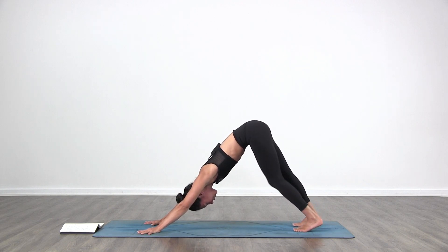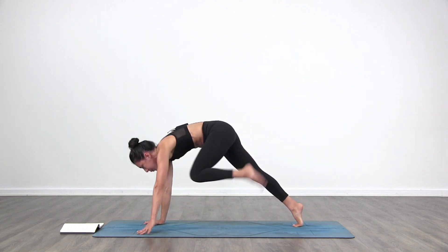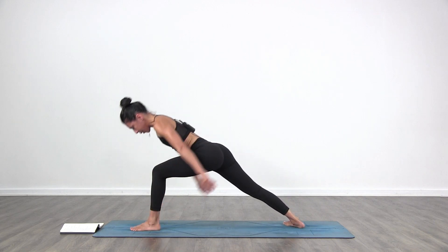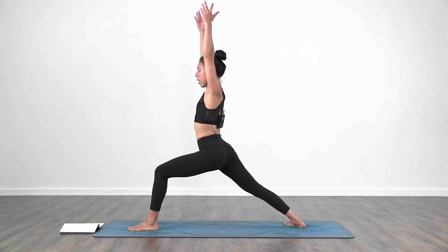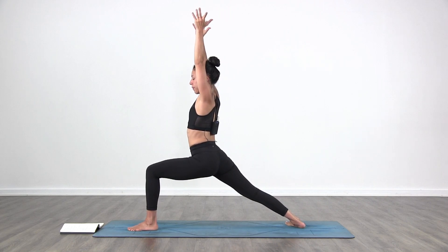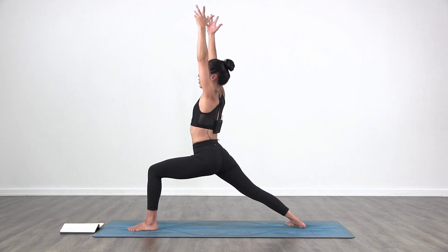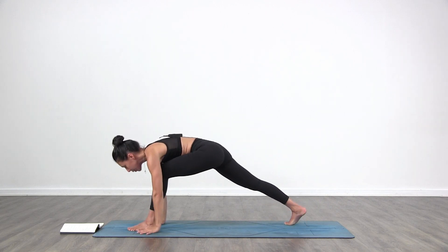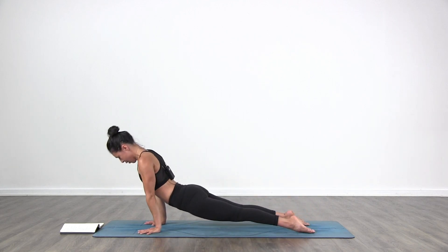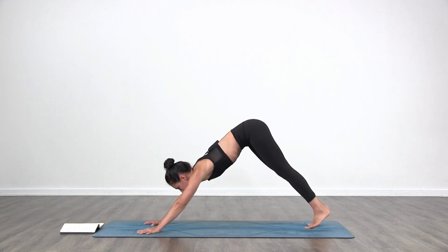Left side. Inhale, bring your left leg back and up. Exhale, the left foot steps forward in between the hands. Warrior one. Inhale, rise up with the arms, bring the arms up towards the ceiling. Keep your breath going in and out through the nose. Bring your hands back to the floor, step back into plank. Exhale, Chaturanga. Inhale, upward facing dog. Exhale to downward facing dog.